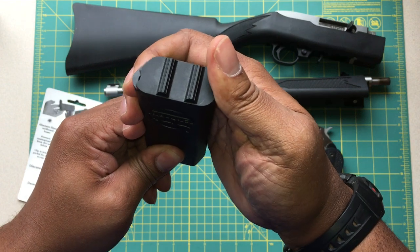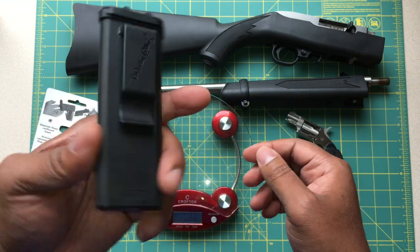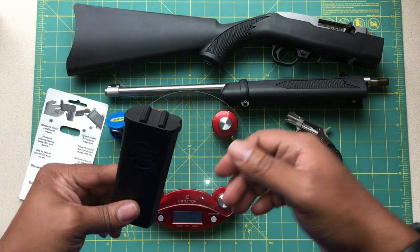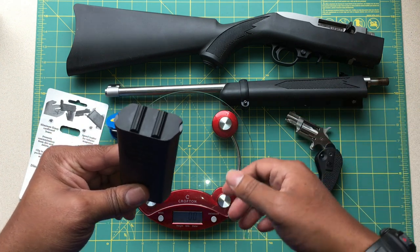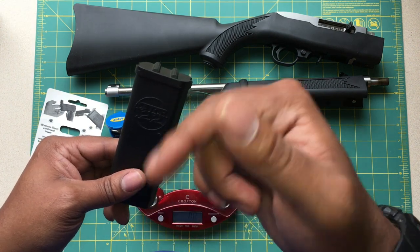I can get you guys a quick weight on this. Loaded with 50 rounds, you're looking at a total of 8.4 ounces, fully loaded and topped off. This is a really awesome way to carry an additional 50 rounds of .22 ammunition. If I'm carrying a rifle or going out plinking, it's always great to have backup ammo. So this is a great option. I'll leave a link in the description for a couple of my favorite vendors.